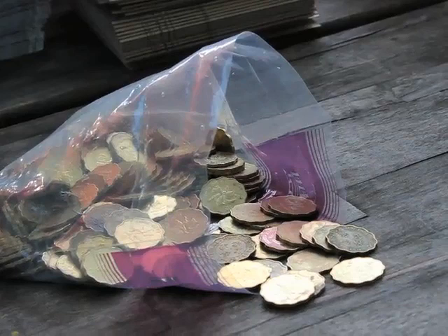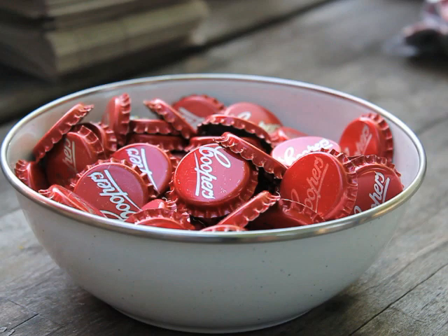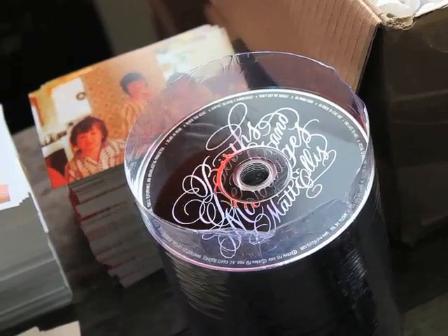I had 20 cent pieces flown in from Hong Kong — I wanted to add something to the pack that represented my time there as a teenager. Cooper's, my favourite beer from Australia, kindly supplied me with some bottle tops. We also got some gum leaves from Australia and added some feathers for further texture.